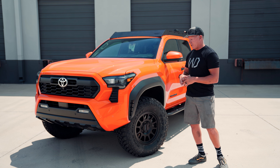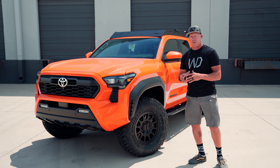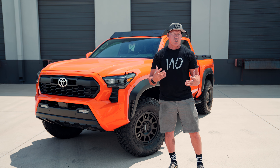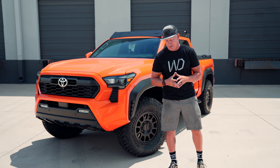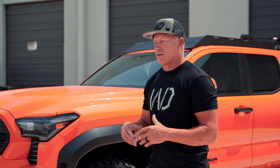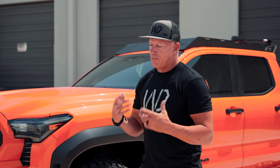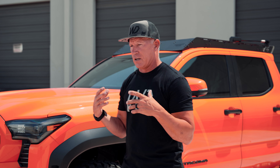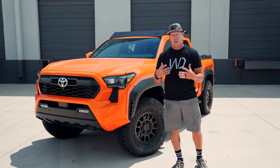My guess is that this person is actually going to get out and use this truck, where a lot of people deck out their trucks, build them up, and they end up being pavement princesses — which is to each his own. If you want to drive around the mall parking lot and show off your truck, that's great. But if you want to get out on the trails, we like to make sure that everything we do and design at Westcott Designs is able to be used with a purpose.